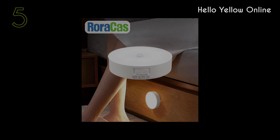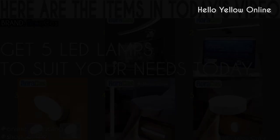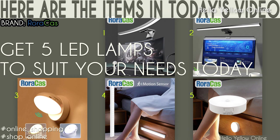That's it guys! All these LED lamps that I introduced to you are from Warraka's official store, one of the best suppliers on AliExpress. Hello Yellow Online is an affiliate marketer, so I am happy to tell you that I will get a small commission for every qualified purchase you make from AliExpress by clicking on my affiliate links in the video description below — it will not affect the price of your products. If you like this video, please like and share it with your friends, and kindly subscribe to Hello Yellow Online YouTube channel and hit the bell icon to get notifications about my latest videos. Thank you so much for your support and I hope to see you soon with another product video. Bye!